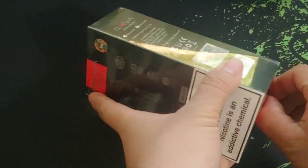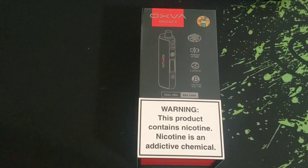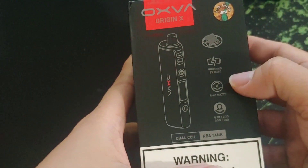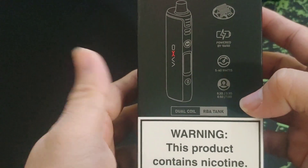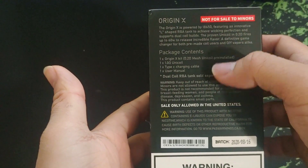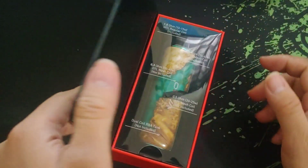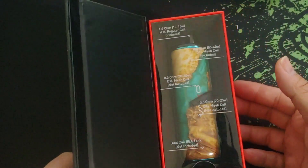Let's unbox the Oxva Origin X. Look at the packaging — it says Oxva Origin X. Here's the color I got, powered by 18650, so it runs on a single 18650 battery, 5 to 60 watts. There are some details and package contents on the back, with some warnings. Let's take a look inside — wow, I like the packaging, I like how they pack it. This is looking really nice, like you're getting some high-end gear.